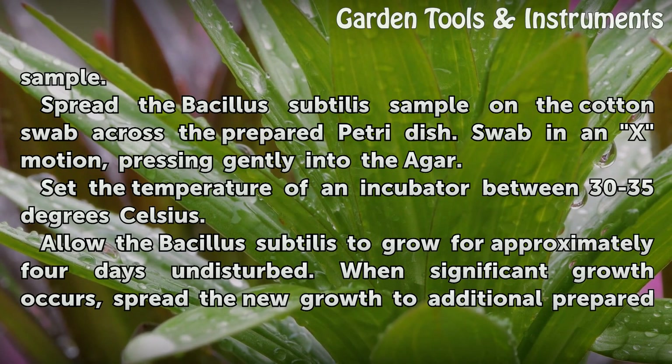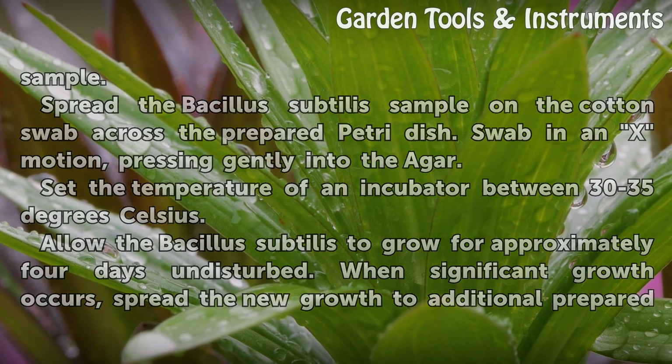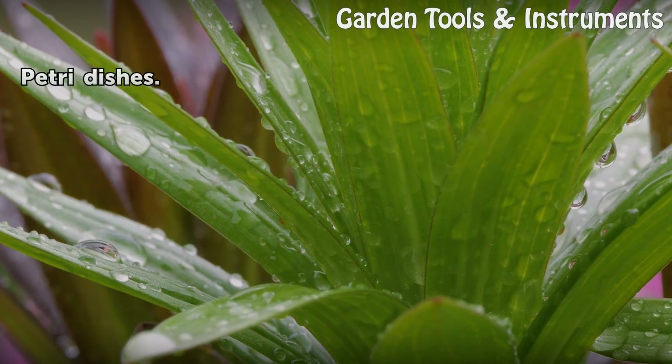Allow the Bacillus subtilis to grow for approximately four days undisturbed. When significant growth occurs, spread the new growth to additional prepared petri dishes.